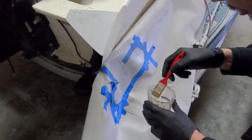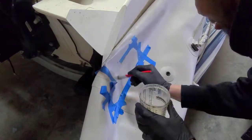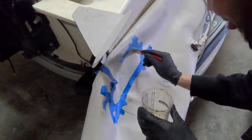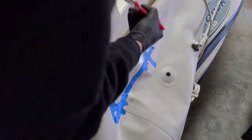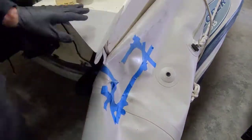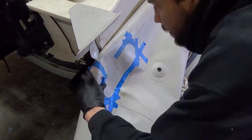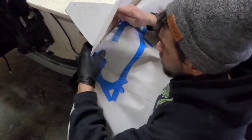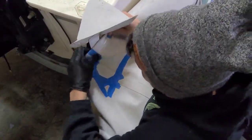Now that the surfaces are all nice and clean, start applying the glue following the manufacturer's directions. After you've applied the proper layers of glue, let's apply the tubes back to their mounts.